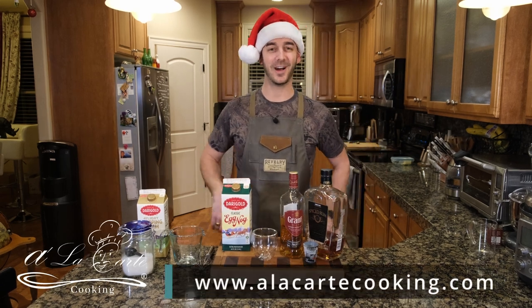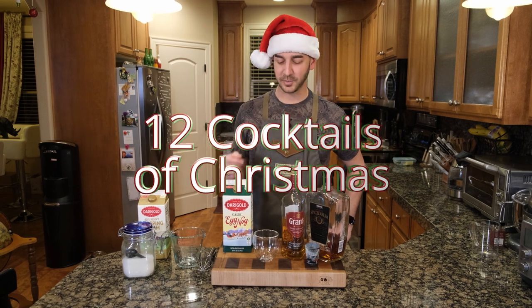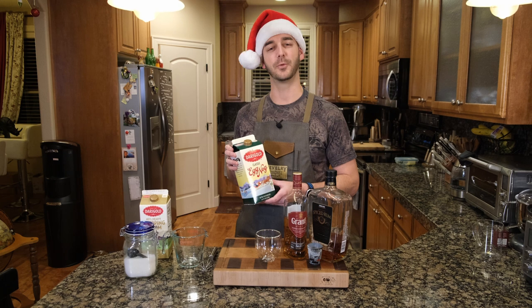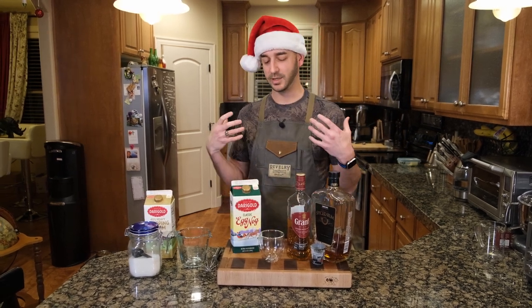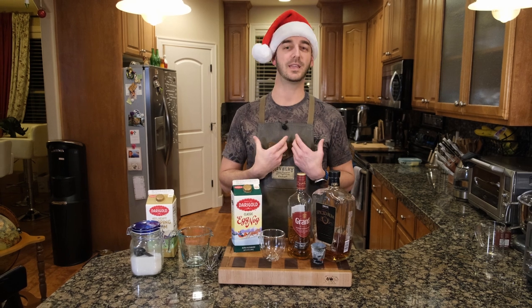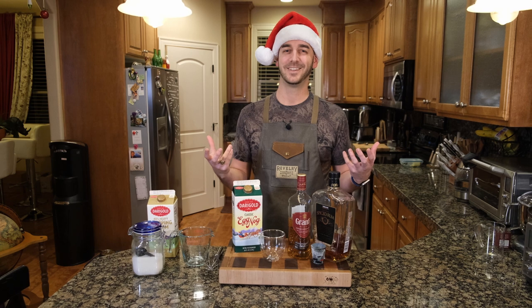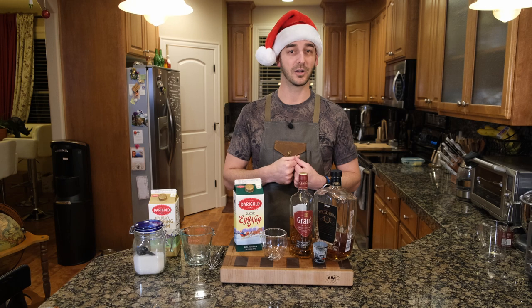Welcome back to another edition of A La Carte's 12 Cocktails of Christmas. On this episode, we are making another classic that we love: spiked eggnog. We're trying to bring cocktails that we love to make almost every day — not all of them in one day — but throughout the season of the holidays and Christmas. So, this one is spiked eggnog.